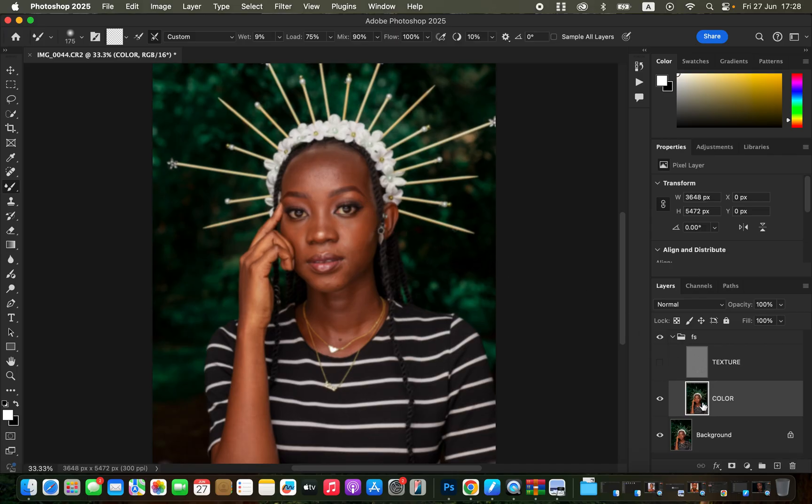Zoom in using Command Plus. With the texture layer off and color layer selected, blend the skin tone transitions by clicking and holding to mix. Blend the midtones alone, highlights alone, and shadows alone depending on the area. Use a small brush that stays within the color range you're blending. Move the brush in the direction of how a given area is shaped.